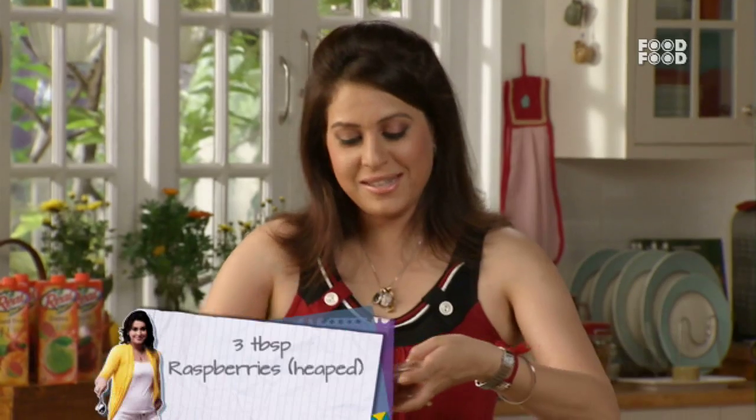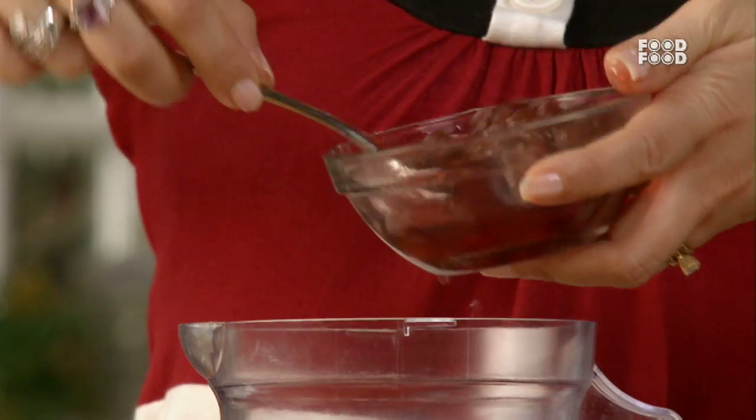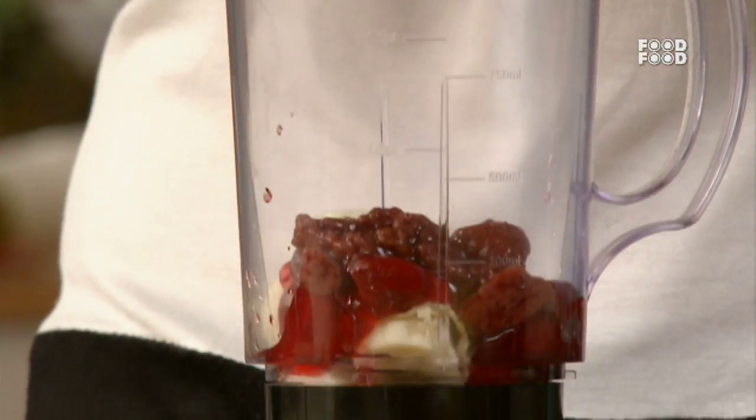Now we will add some raspberries. This will also add color and it will be very healthy — full of Vitamin C and potassium. It will be very good for our system.